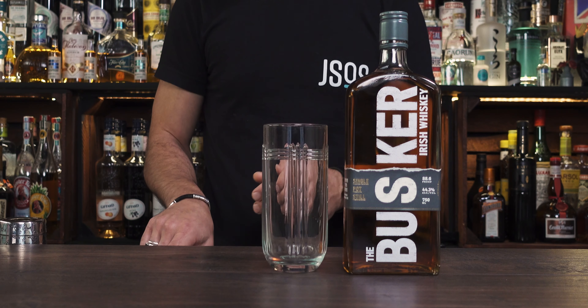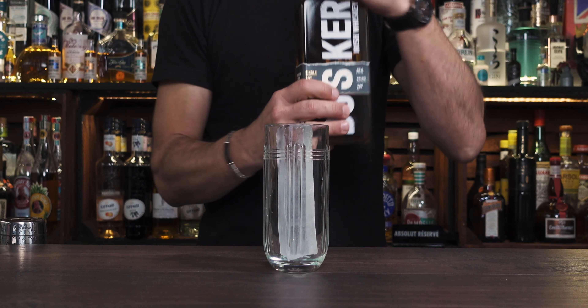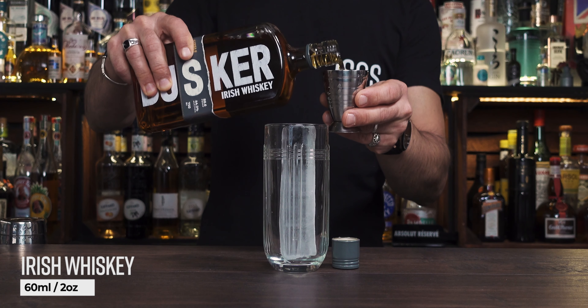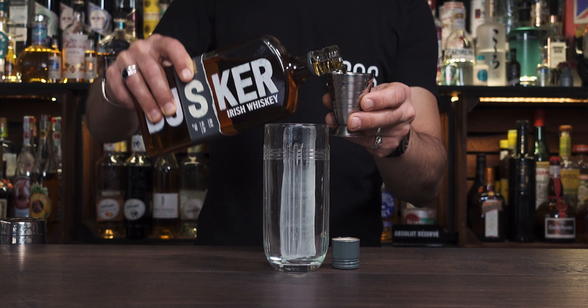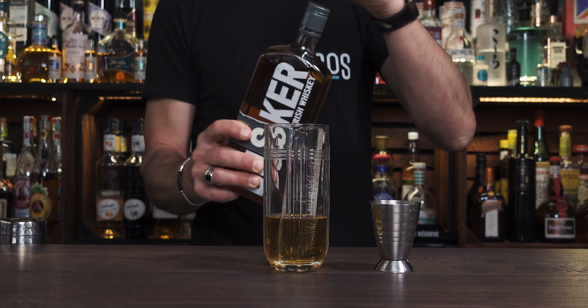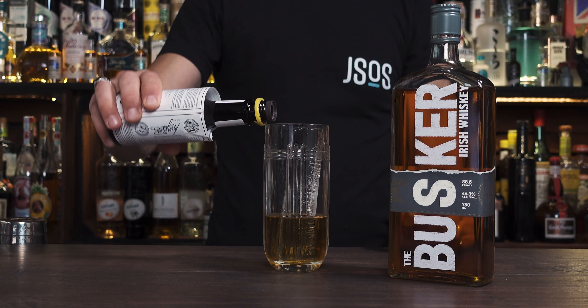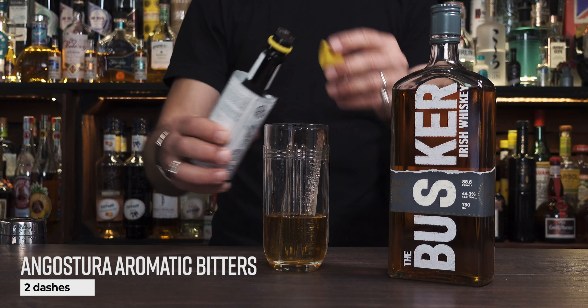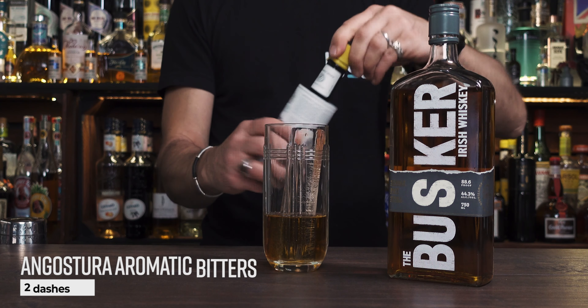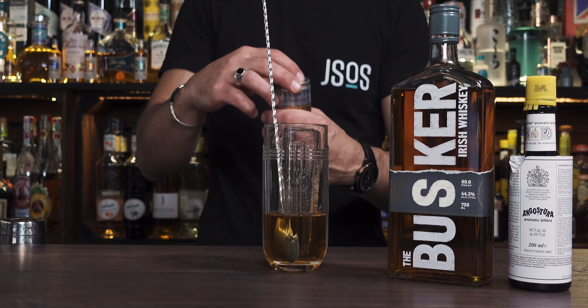Straight and forward: fill up your glass with ice, or use a spear — wherever you decide. Then add a good 2 ounces of your Irish whiskey, in this case the Single Pot Still from the Buskers. Pour over the ice. Then add a dash or two of Angostura — I like one, two, sometimes three dashes. Give it a little stir just to incorporate the bitters. Leave your bar spoon inside because you'll need it for a gentle stir after adding the ginger ale.